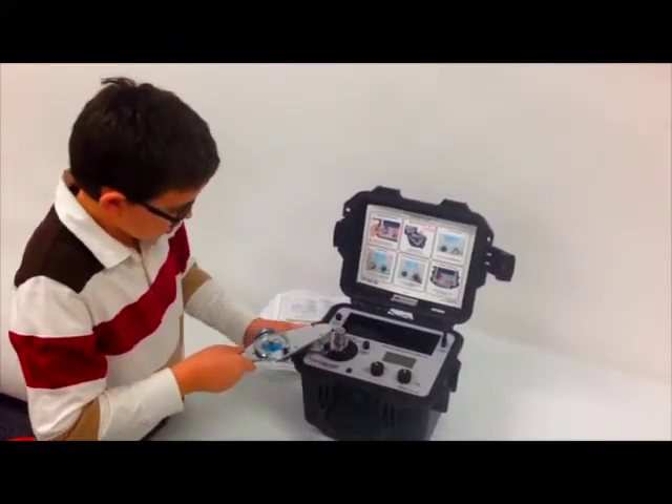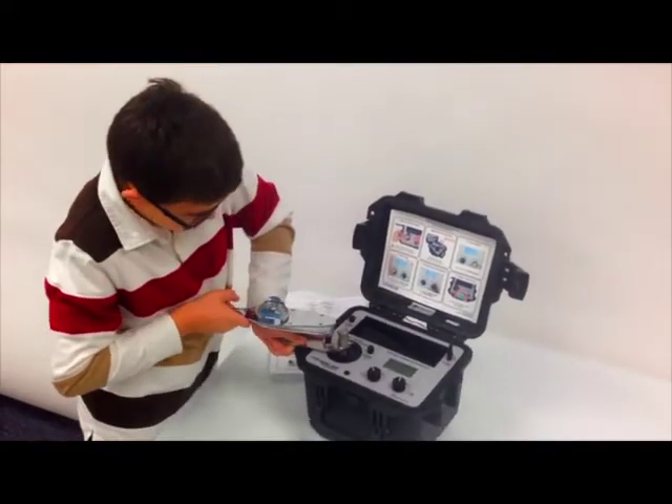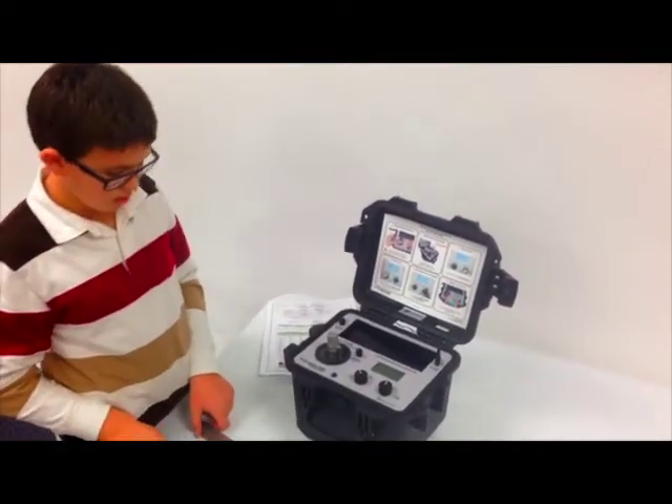Then you screw it until the two areas match on here. So then you're done with that.